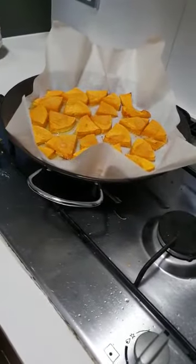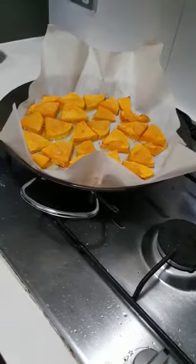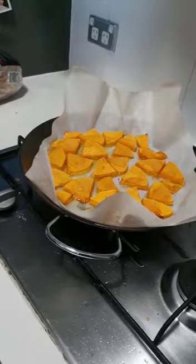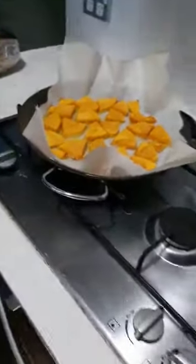So you put the pumpkin in the oven for about 20 minutes? No, it's been about 12 to 15 minutes. That's it — that's the roasted pumpkin, and it's good.